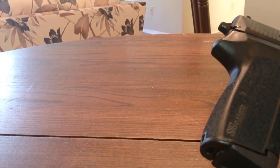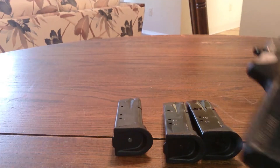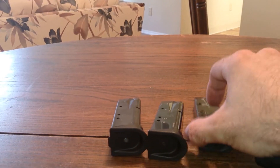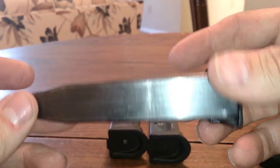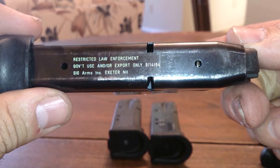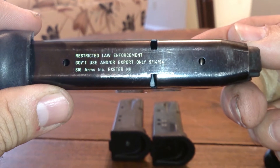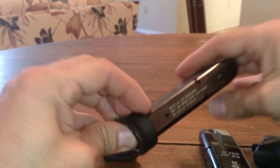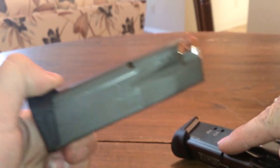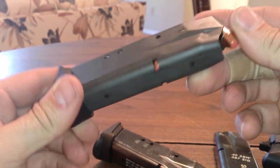I did buy three other magazines. These are really hard to find. These two here were government issued — pre-ban magazines. I got those for $20 each. I also got one extra one for $30.